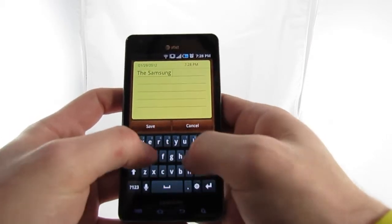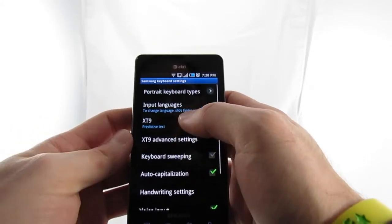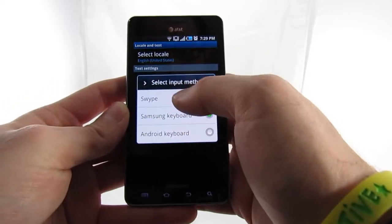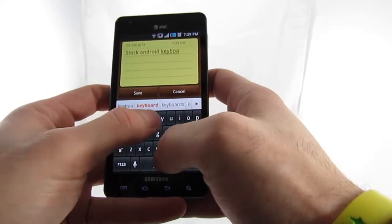The Infuse comes with a stock Android keyboard, Swipe, and then the Samsung TouchWiz keyboard. I had been using the Samsung keyboard exclusively, building my user dictionary and hoping that we'd eventually adapt to one another, but text entry still remained a chore, which sucks because this is one nice phone.